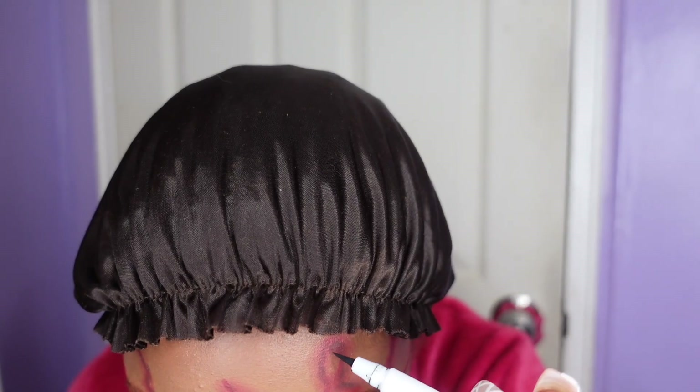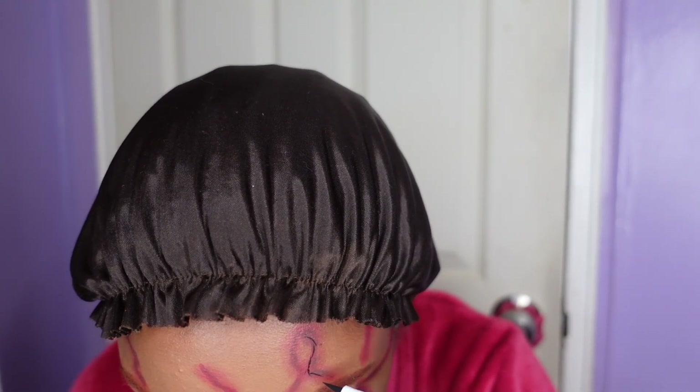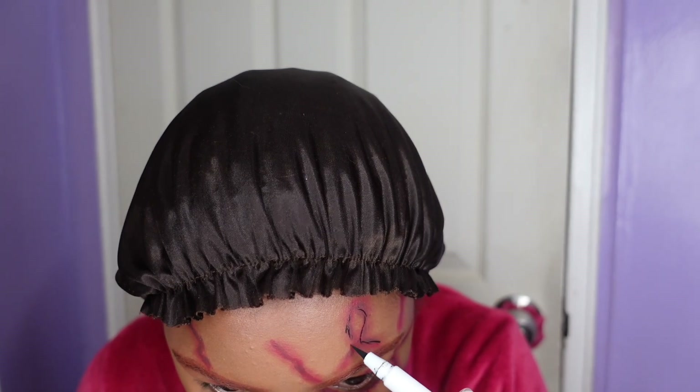I'm just going to use some eyeliner as the final layer of the scars. So I really only used three products to get this look: just some lip liner, brow pomade, and eyeliner.